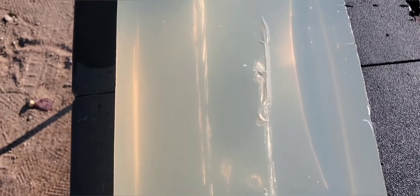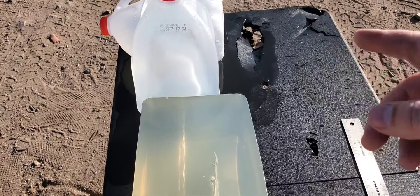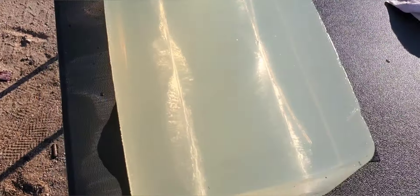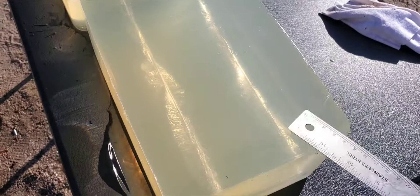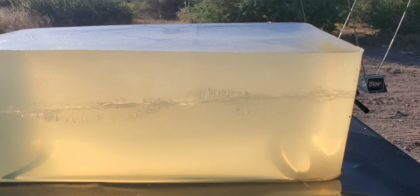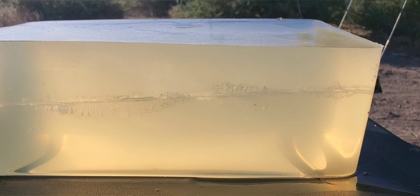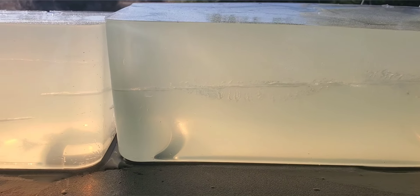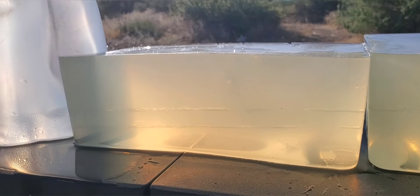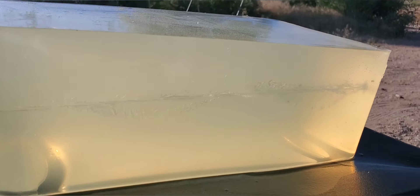It looks like it did settle down a little bit towards the end — we didn't make it all the way through that second block, but we made it through the first block and the first jug, and it looks like we were able to catch it in the second jug. Measuring at the widest spot, we are just about an inch and a quarter — a little bit more than the last shot. From the side, it looks like the same thing — about an inch and a quarter as well.